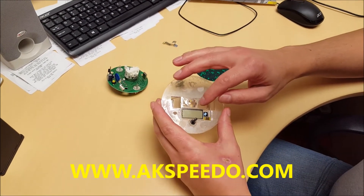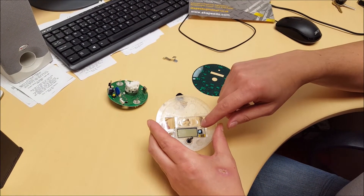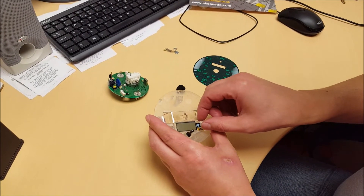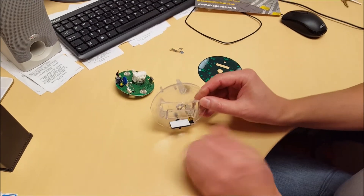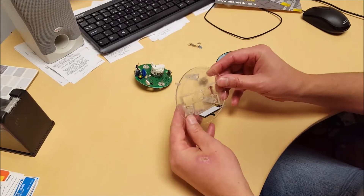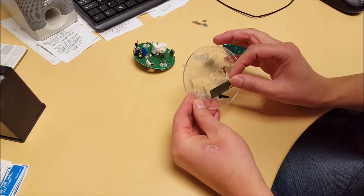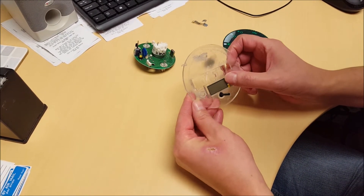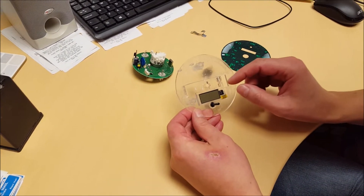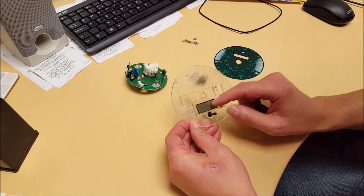Now, when you're dismantling this speedo, be very careful removing this glass display — it has a double-sided sticky backing on it. We've taken it off now, but as you can imagine when it's on, it's stuck on quite well. So you want to very gently remove the display from the housing.